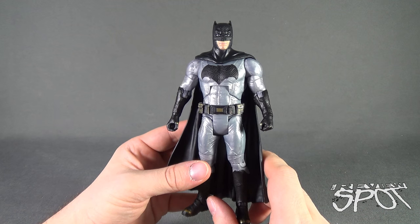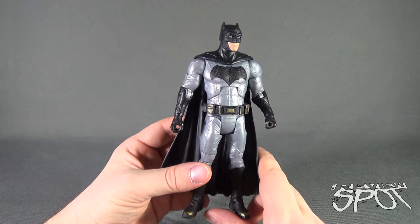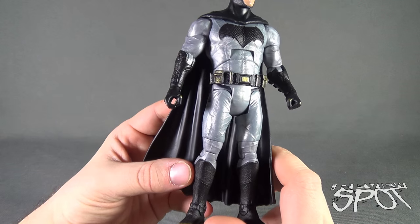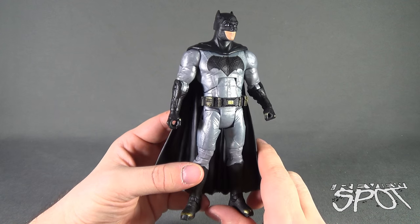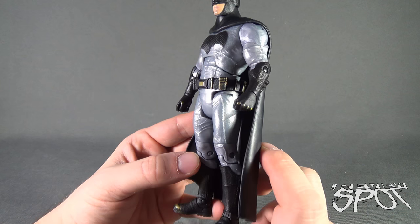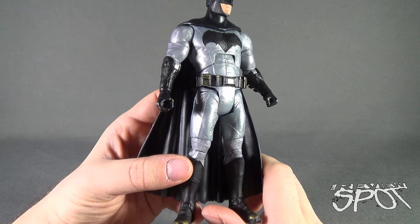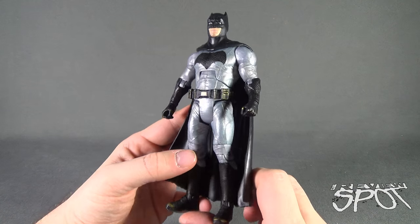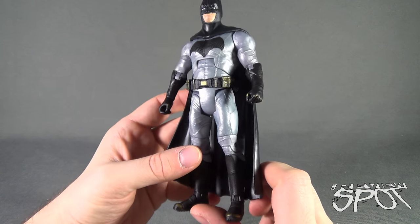Now that I have it in hand, I almost feel like I can confidently say the gray seems a little off. I think the issue is that it's not so much a matte gray, nor is it a dark gray like it appears in the movie. Instead, it's kind of got this pearlesque kind of sheen to it. It's also a little lighter than what I would have preferred; there's something about the coloring they went with that I'm not crazy about.